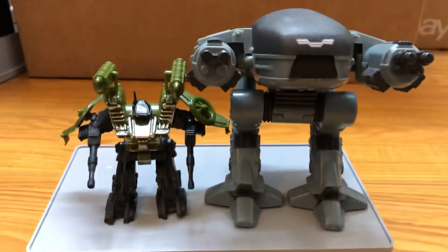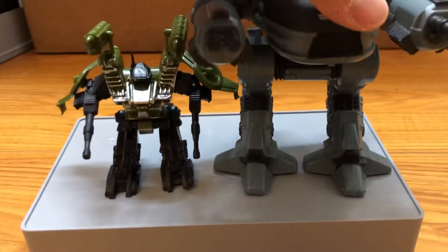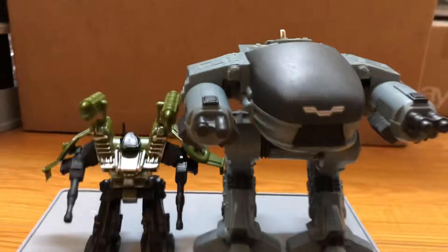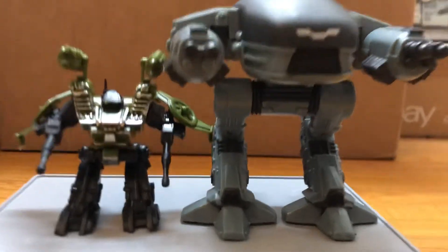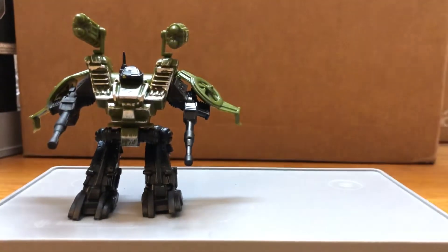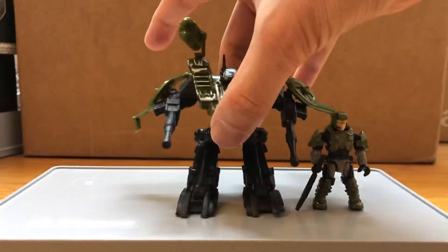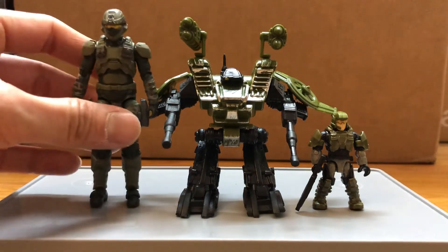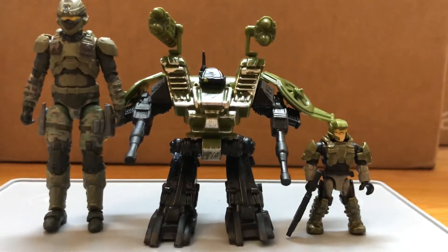Here's a comparison with the ED-209, the old version. And here's a comparison with the UNSC Marine and the 1/18 version. Thanks for watching.